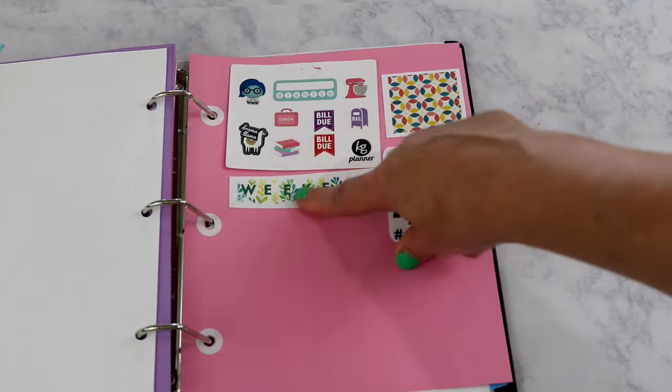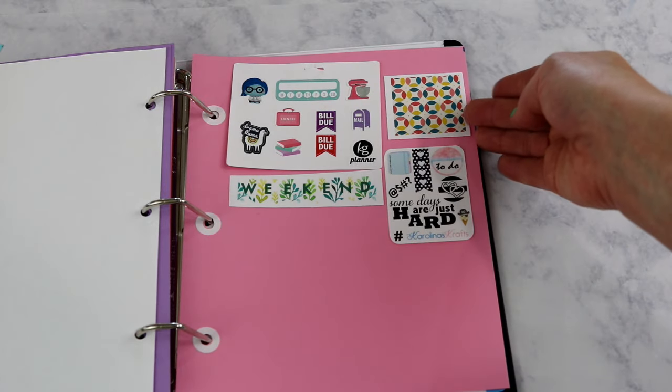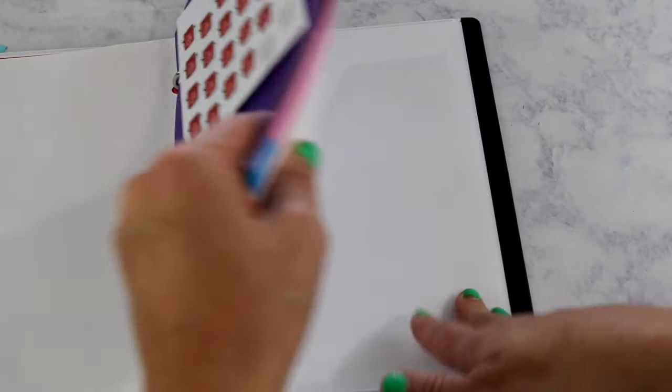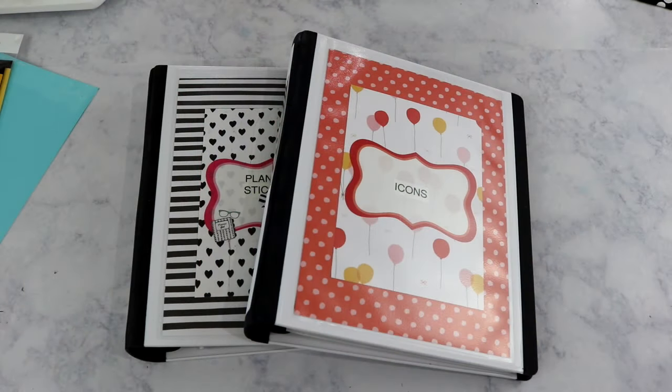Section nine is samplers — a variety of different stickers on each sheet for things I didn't know where else to put. Section ten is miscellaneous, currently empty, reserved for anything that doesn't fit another category. And that is all of my sticker organization — all six binders stand up in my craft station in one of the little cubbies.